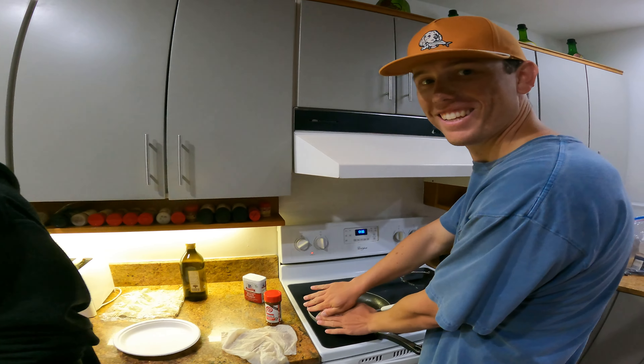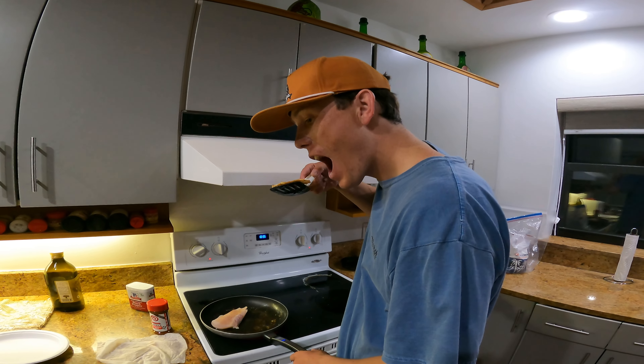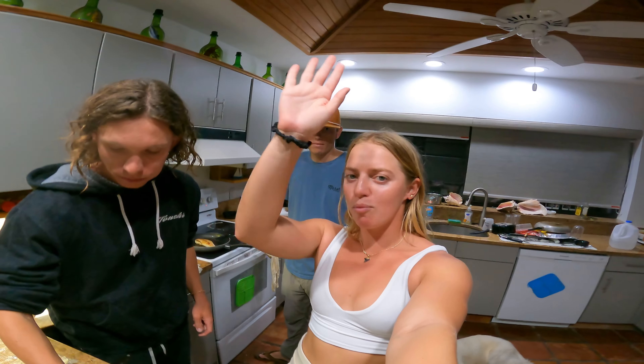Garrett over here opted out of sushi making and is cooking his wahoo instead. Thanks for watching — it's 8 o'clock so I have to turn on The Bachelor and we're going to finish eating our wahoo. Whoop whoop!